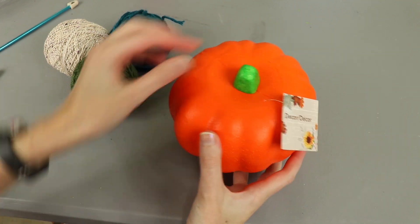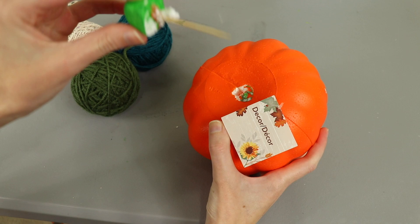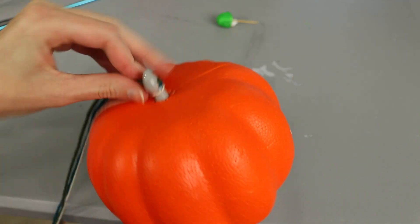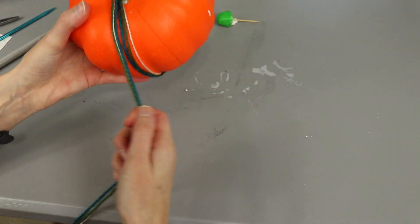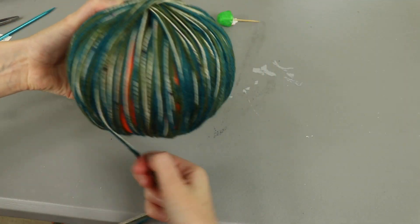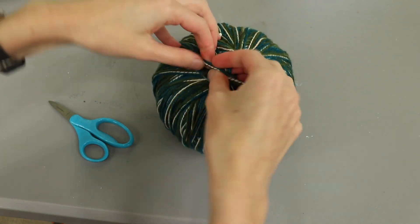For our first DIY pumpkin I'm using this foam pumpkin from Dollar Tree and some yarn. You can get yarn from Dollar Tree but I'm using these three colors that I already had. My initial plan was to punch a large hole through the top and bottom of the pumpkin, which isn't too bad because it's just foam and these pumpkins are hollow. Then I was going to wrap the yarn around the outside and down inside the pumpkin, spiraling it around and around until it was covered. But then I decided to just wrap the yarn completely around the outside. I did feed the yarn through the hole I'd already made to tie it off and tucked the tail into the center of the pumpkin to start.